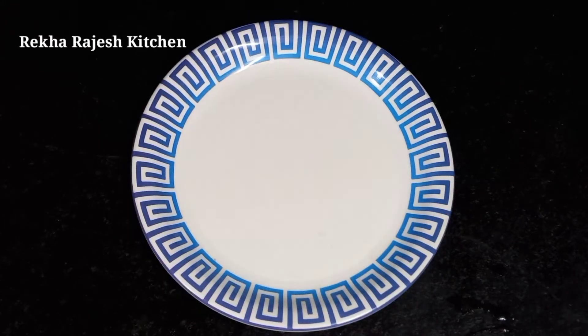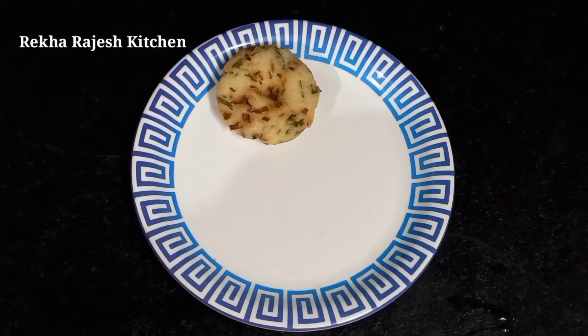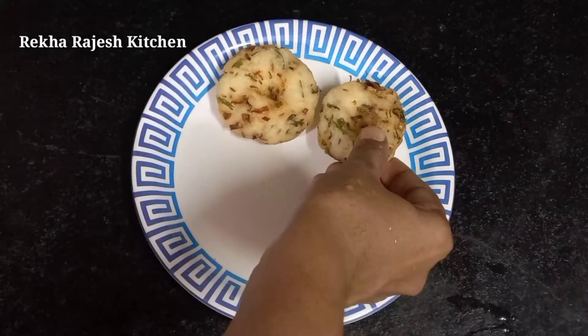Hello friends, welcome to Rekha Rajesh Kitchen! How are you? I am excited. You are all in the time of Corona.